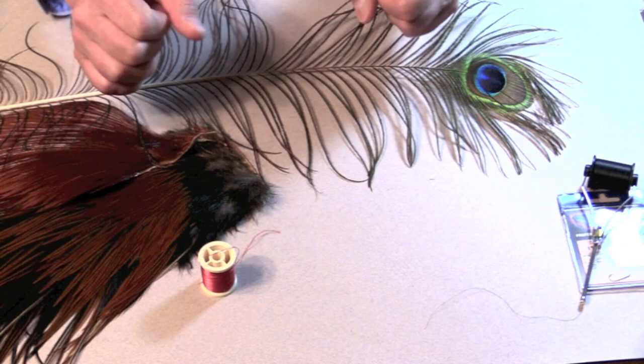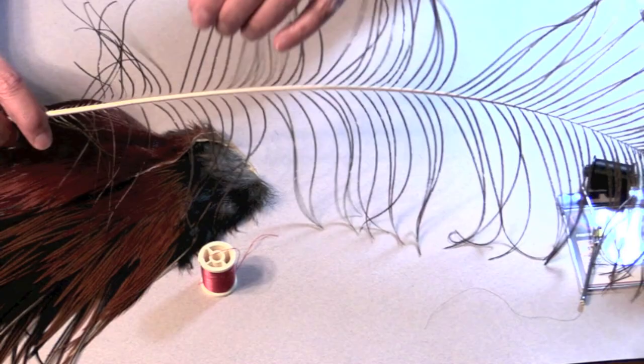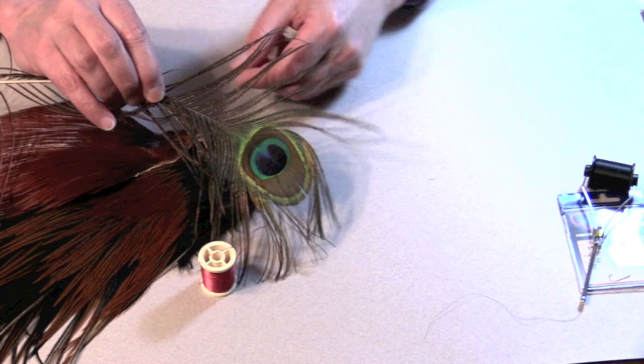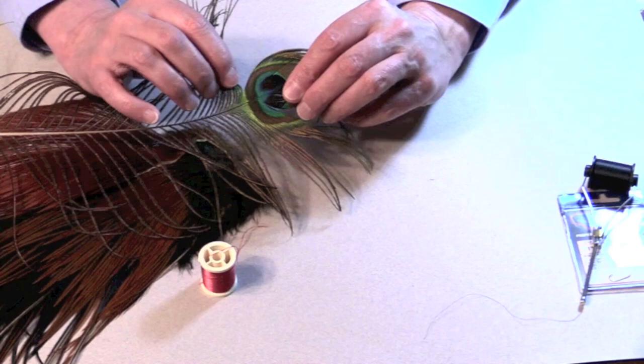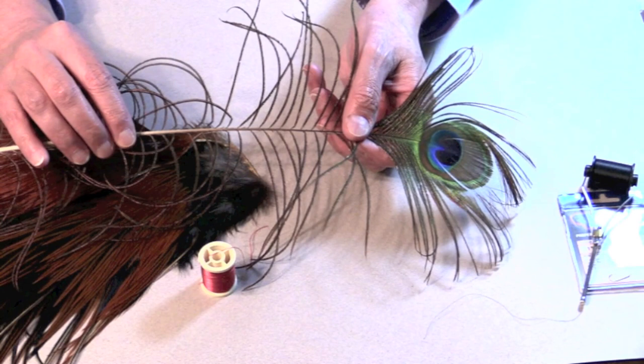The body is made in three sections. The first section is peacock herl — you use the fibers off the sides of an eyed peacock feather. Here's the eye. The fibers you'd use, the herls, would be below the eye — from about here on down those are great, but the eye hurls are not so great. You can buy it loose or get it strung or bunched up in bags.